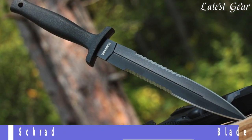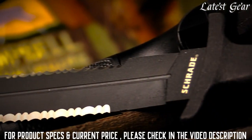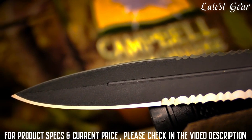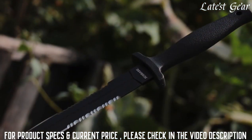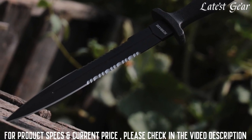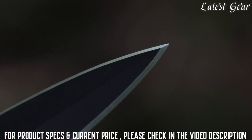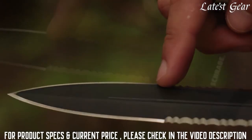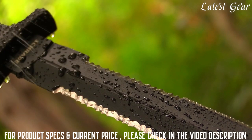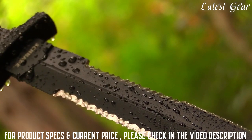Stealth, dignified, and lethal — the Schrade SCHF-44LS Needle is a formidable spear point tactical boot blade crafted from 7CR-17MoV stainless steel. Polished to a razor-sharp edge, the narrow blade is 60% fine edge and 40% serrated on both sides, with a blood groove running down the middle of the non-reflective black-coated steel.